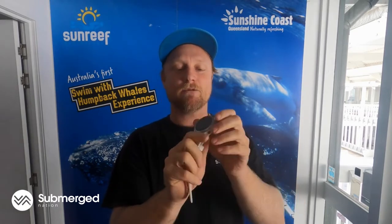Firstly, it's in the category of a digital computer. We've got colour screen, backlit display, rechargeable category of computer. This puts it in line with the likes of your Shearwater Teric, your Suunto D5, and it's at the same sort of price point as well. You're looking at about $1,000 retail on this one.